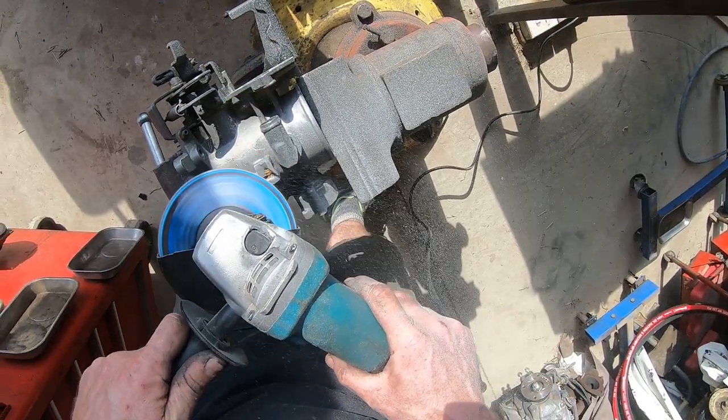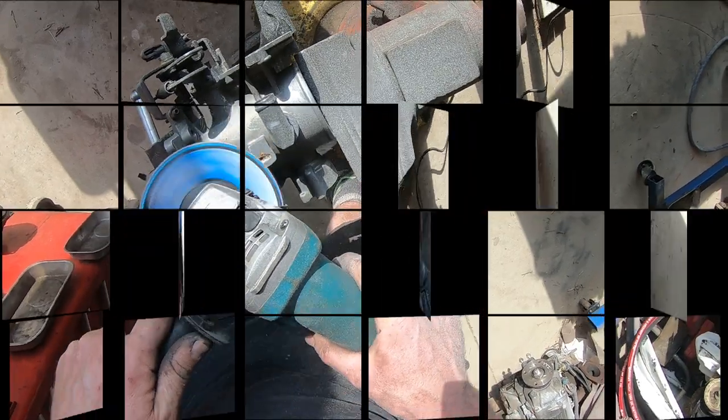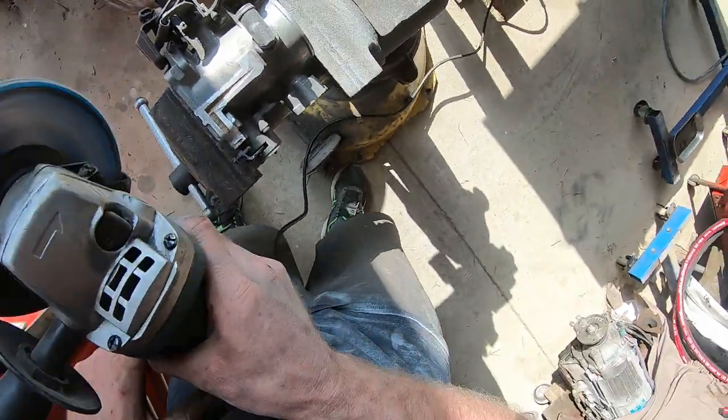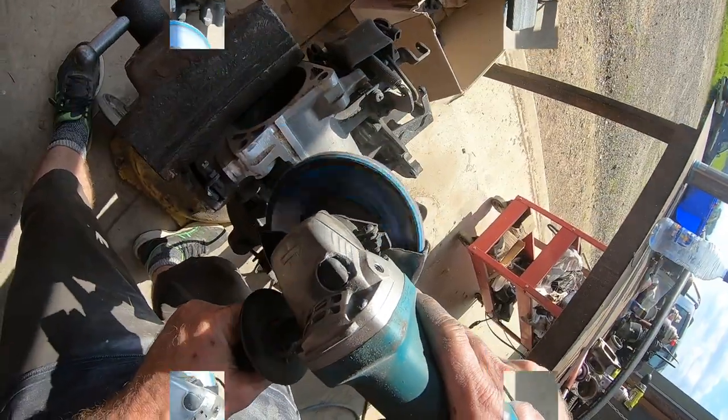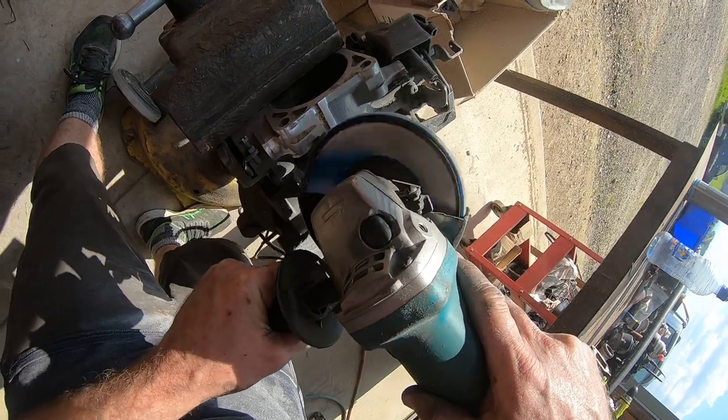I took quite a bit of time and totally covered myself in aluminium filings - almost changed color. We've tidied it right up to make the bottom of the throttle body look totally smooth. It looks really good - I was really happy with the outcome of that.